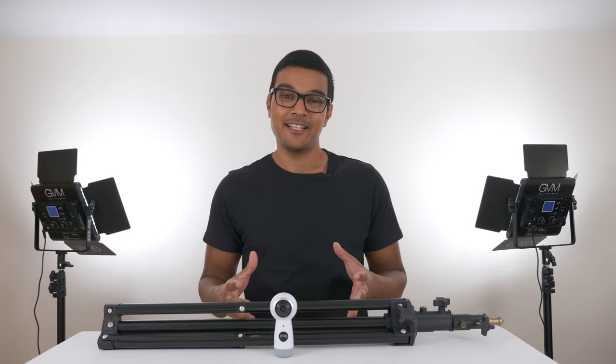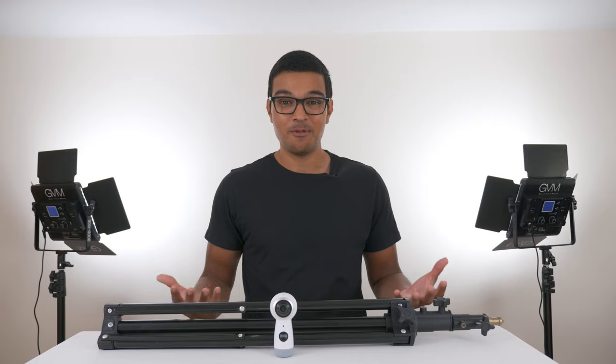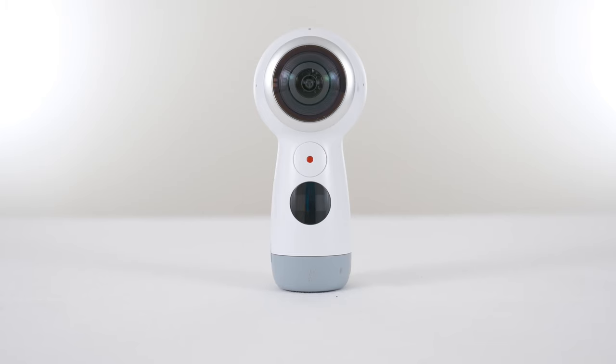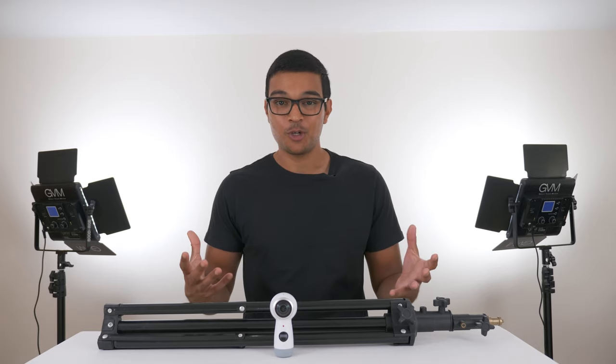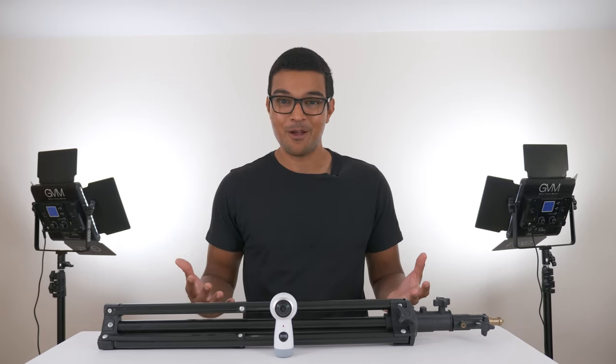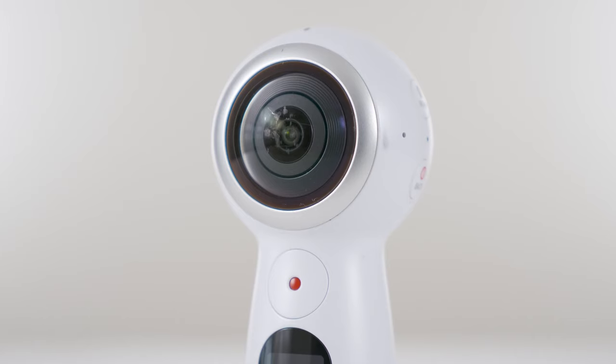The single biggest mistake that every new 360 camera owner makes is using a poor camera stand. Even I made the same mistake when I was starting out — my first consumer 360 camera was the Samsung Gear 360 and I was taking a shot by the beach. I put it on a light stand and then the wind blew it over, and just like that I lost £200.